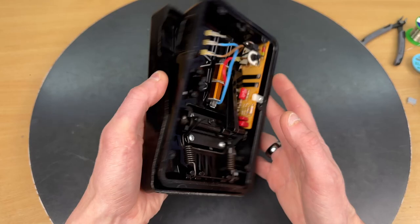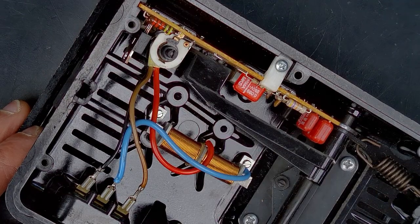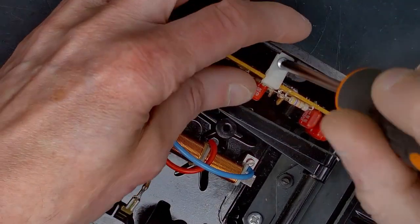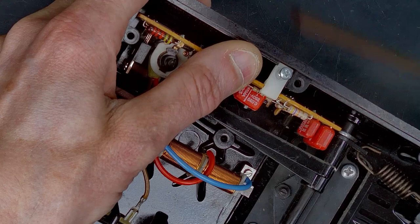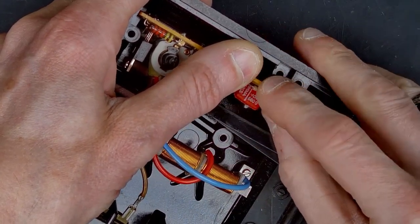Not really the smooth start that we're looking for in the sewing machine. To fix this on this foot controller type 238, we have to replace the capacitor. It is only one screw that holds the PCB in place.